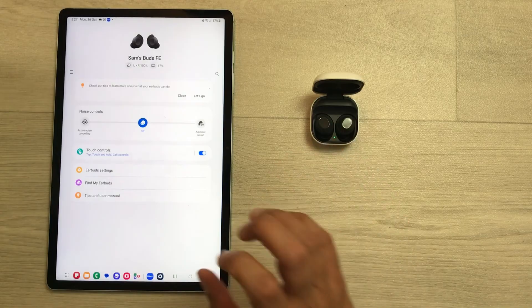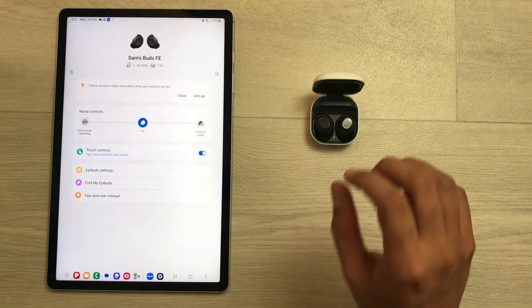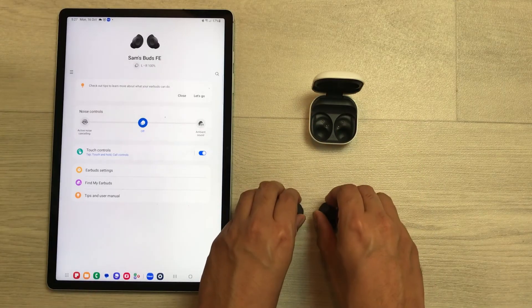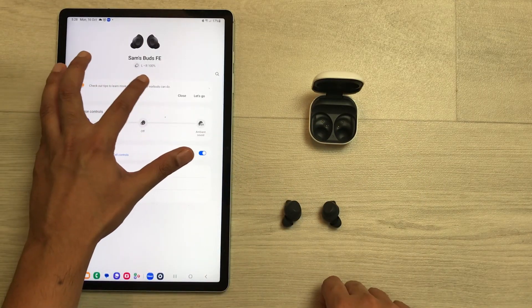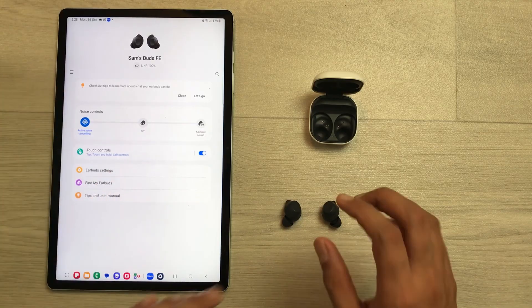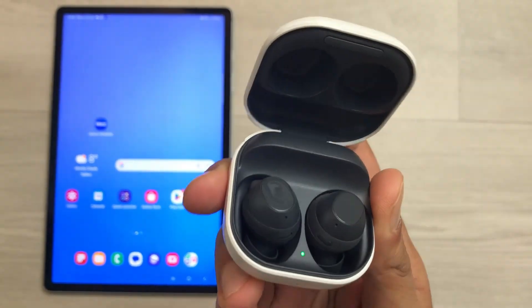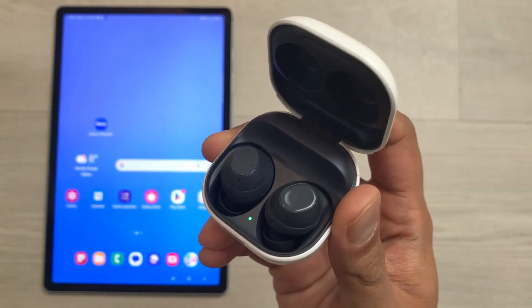From here you can continue and you are all set. Both of the earbuds are connected with the device. If I take out both earbuds, here you can see left and right are both showing 100%, so both are connected and ready to use. Please like this video and subscribe to my channel.